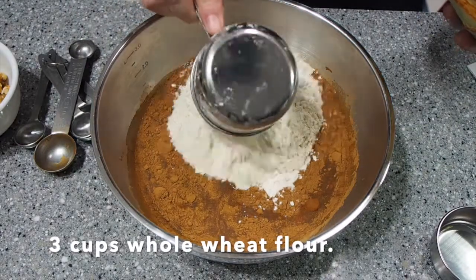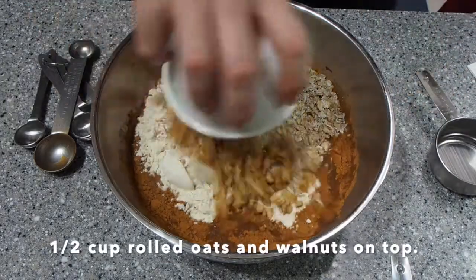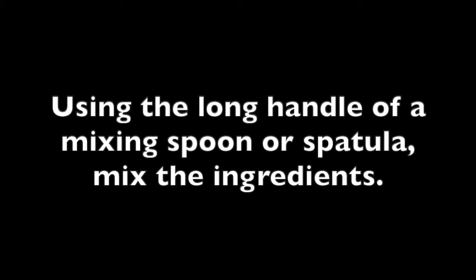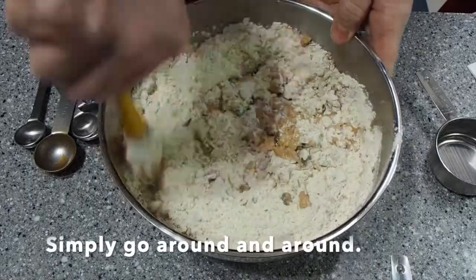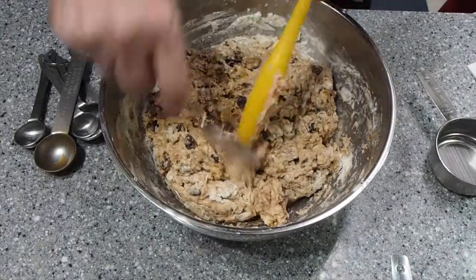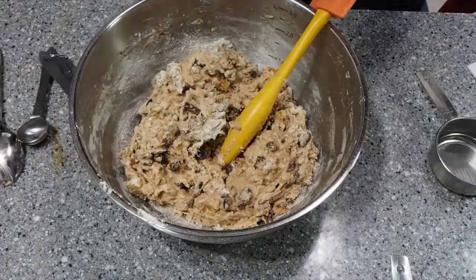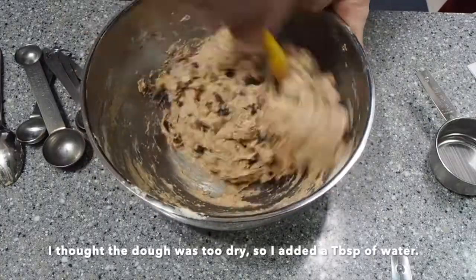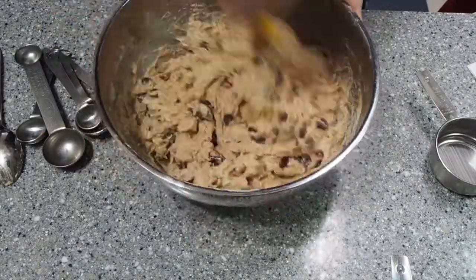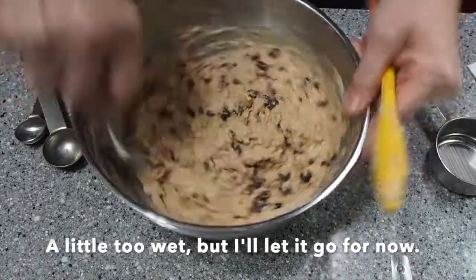Next we're going to add the 3 cups of whole wheat flour, 1½ cup of the rolled oats, and 1½ cup of walnuts on top. For mixing I'm going to use the long handle of a mixing spoon or spatula — simply go around and around. I thought the dough looked a little too dry so I added a tablespoon of water. Now it seems a little too wet, but I'm not worried because I know it will be absorbed in the proofing process.